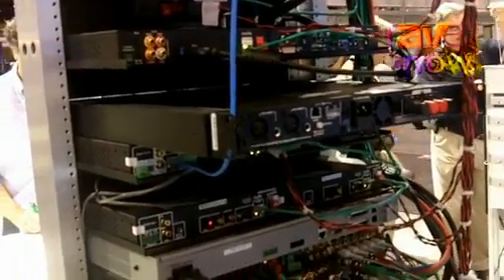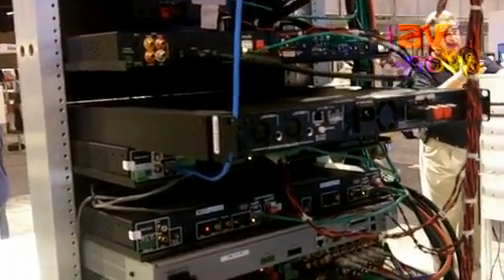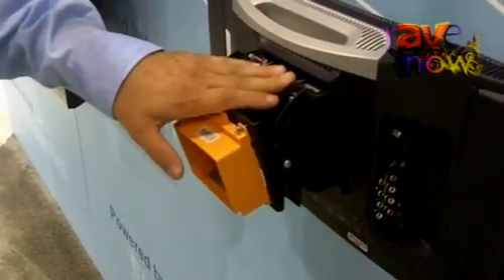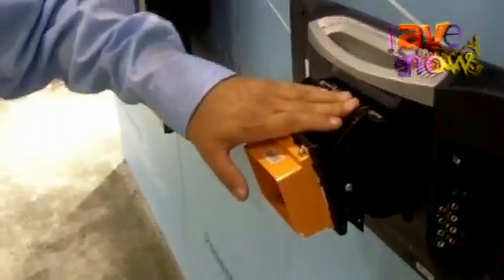Instead of having a half-rack 1U high device that we used to put behind TVs fairly easily, as the TVs and mounts get smaller, it's going to be nice to have this sort of form factor. And it is also capable of viewing all of our legacy analog sources.